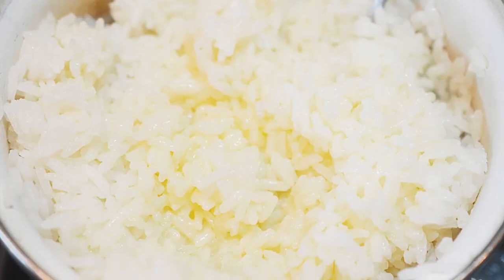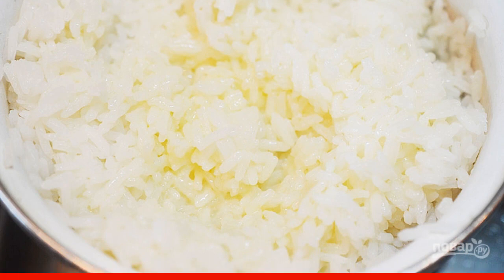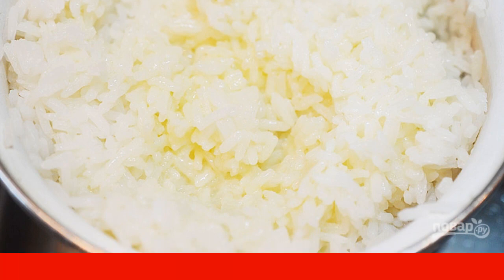Step 1: Boil rice in a mixture of coconut milk and water. Add salt. At the end, add the shavings and coconut oil.